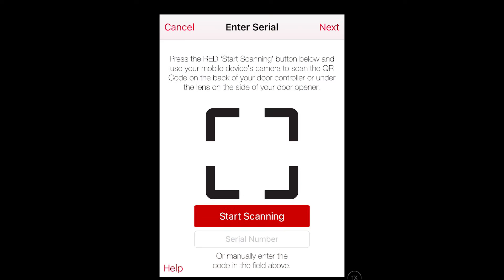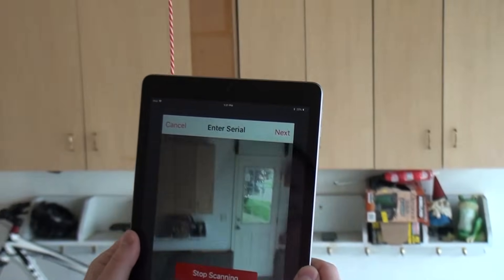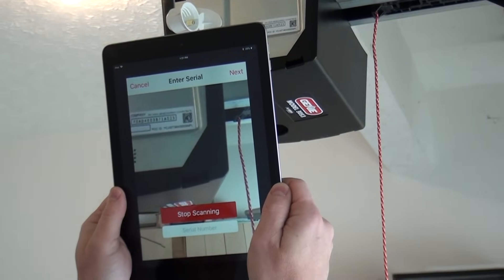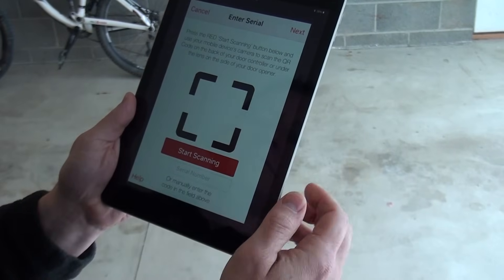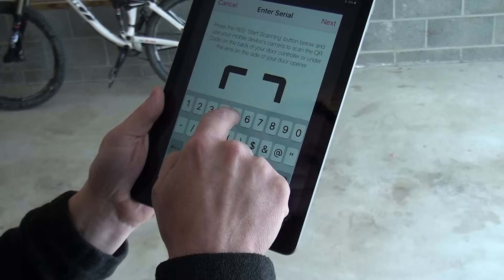Now scan or enter the serial number on the opener. Tap 'Start Scanning' to scan the QR code — your device's camera will be activated. Scan the QR code on the opener; the serial number will be entered automatically and the app will go to the next screen. If the QR code does not enter the serial number properly, you can manually enter the number as found on the opener and press Next.